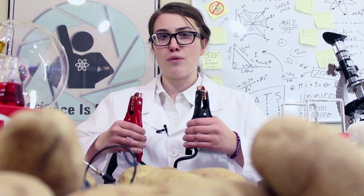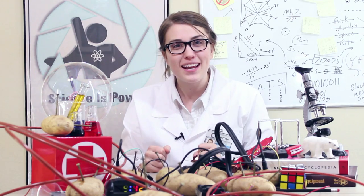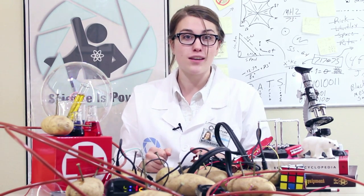With enough magnesium metal and potatoes all connected by a length of industrial high-conductive Aperture wire... Ta-da! Thanks to enough potatoes and the power of Aperture Science, you can do almost anything. They are powering this room right now.